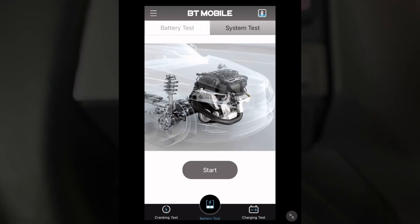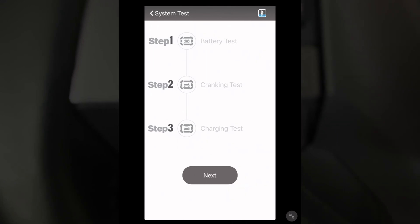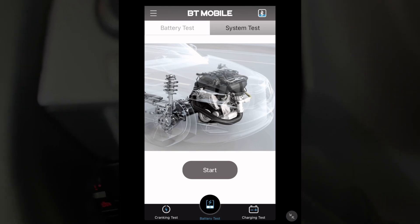You can also do a system test. If you hit start there, it will do the battery test, the cranking test, and the charging test all together. Let's head back to my bench and I'll sum this up.